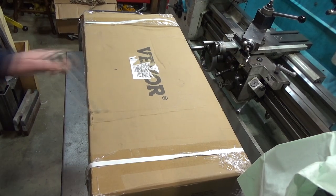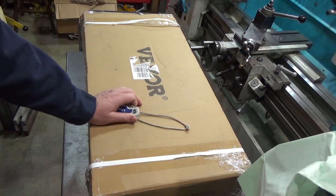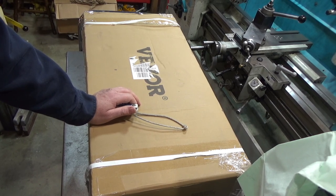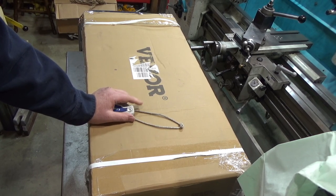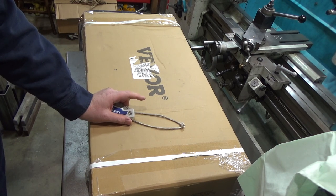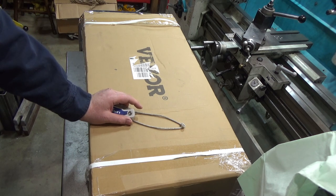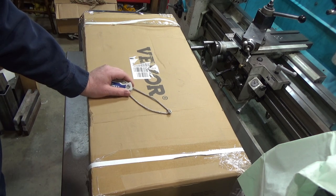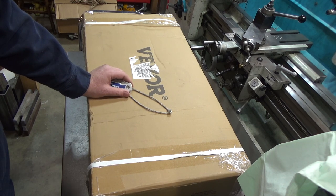Hi and welcome to this quick tool review. This time around I have a new tool from VIVOR, and at this point I'm not sure what it is. What they normally do is send me a list of two or three new items and you pick from it, which I did. I'm pretty sure based on the dimensions of this box that this isn't that, so I'm kind of curious as to what it is. If you're watching this video you've already read the title, so you know what it is — but at this point I have no idea.